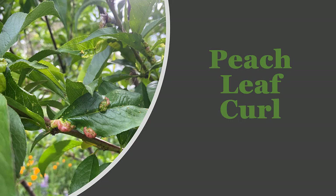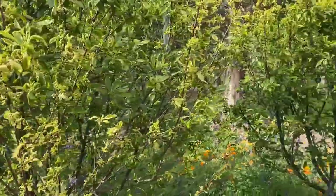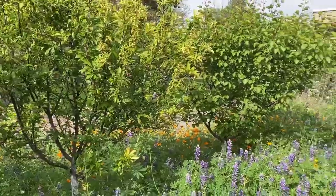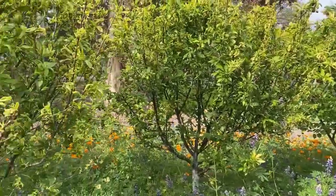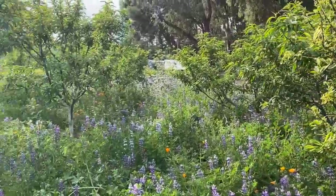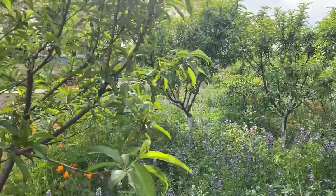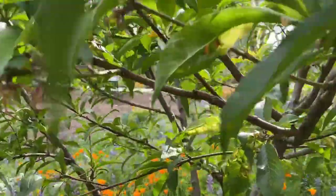Hi everyone! I'm at the Biological Orchard Garden on the UC Davis campus, in the orchard portion of it. And what I wanted to discuss is actually a question I've been getting a lot right now, which I get a lot of every spring — what is going on with my peach?